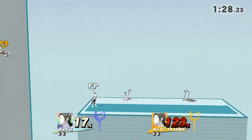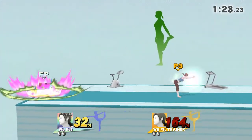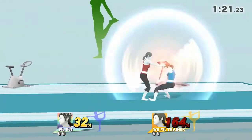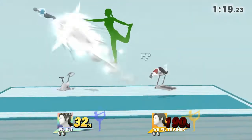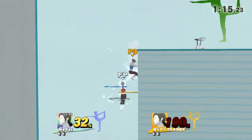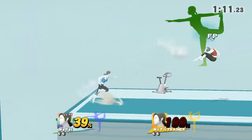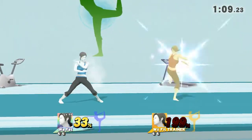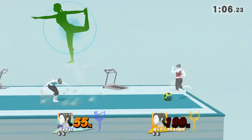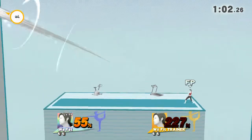Watch the flow of my movements as I demonstrate. Focus on stretching your back. Good posture. Now return to your original position.